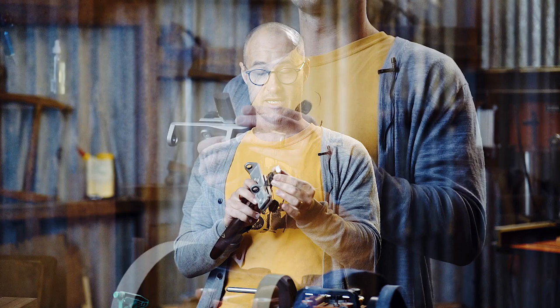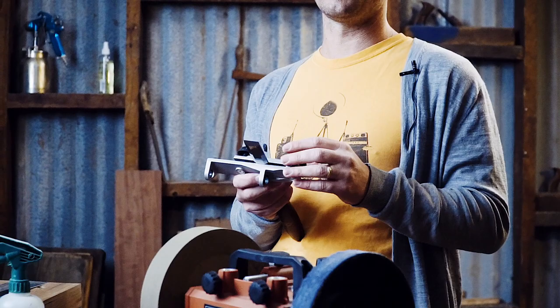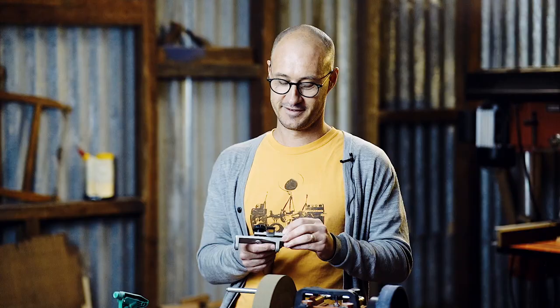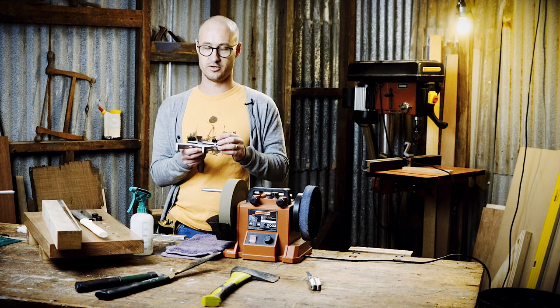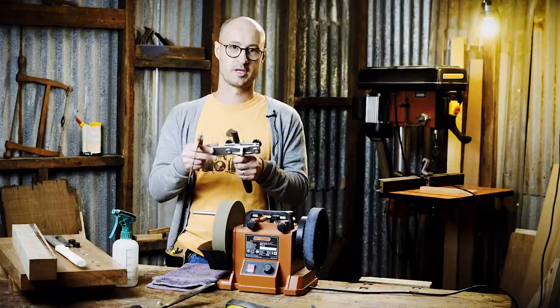The projection of the tool from the jig is going to determine the bevel angle that you end up with. For different applications, you might need a shallower bevel or a steeper bevel. Some plane irons are sharpened at 50 degrees, some chisels are sharpened at 25 degrees. It's a matter of getting used to the geometry of the machine and how the tool interacts with the jig to set your distance. I've found that a projection of 66 millimetres from the end of the jig gives me a good starting point for a chisel or a paring chisel. It doesn't have to be exact — it's 66-ish.